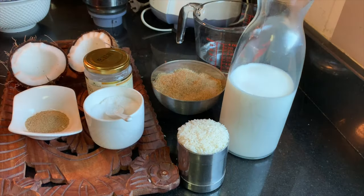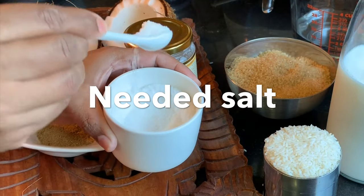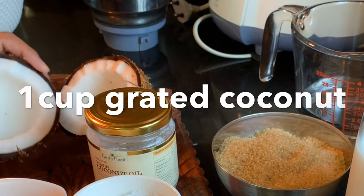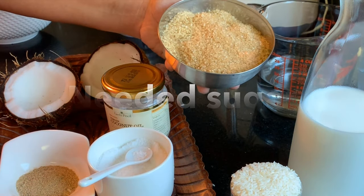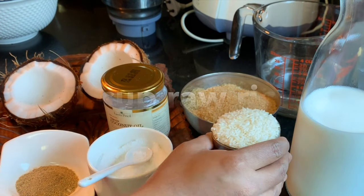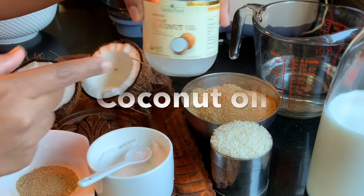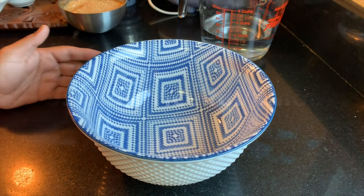Let's have a first look at the needed ingredients. First: salt, ground cardamom, 1 cup of grated coconut — I am going to grate it now. Needed sugar — this is the unrefined brown sugar, but you can go with white sugar also. 1 cup of raw rice, raw milk (not boiled), coconut oil, and of course water too.